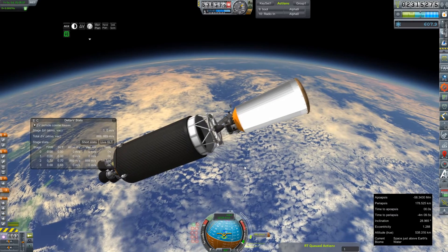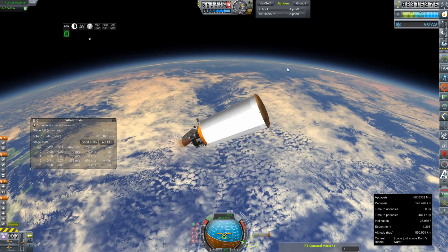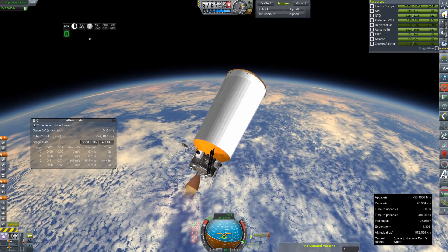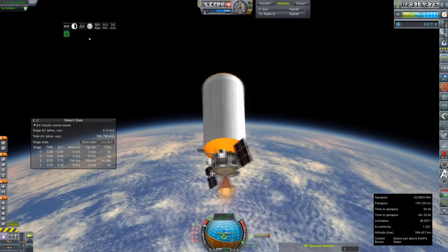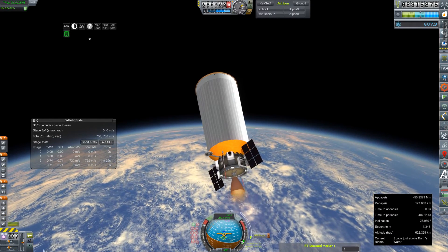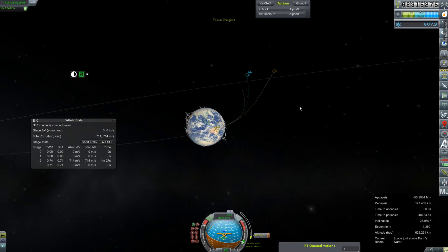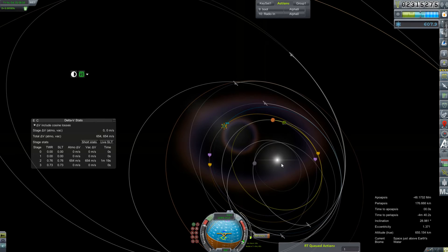Stage, ignition. There we go. AJ-10 is lit. How's our electric charge? We are charging — fantastic. And if we can charge here at Earth, that means we can charge out by Venus, certainly. And 500 or so meters per second. Let's see how well this is going to work out. Good gravy — 13 days till we get there, huh? That figures.